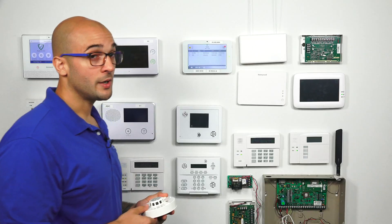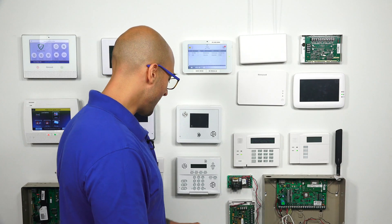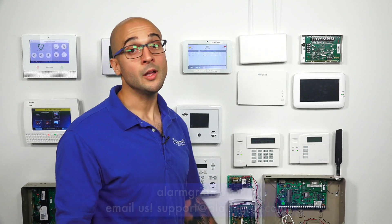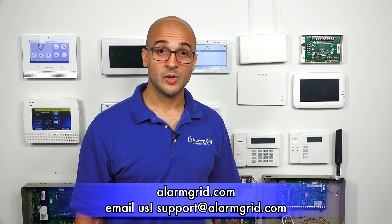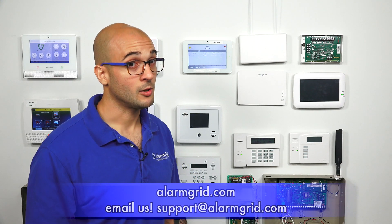The next thing that you want to do is do a test on your smoke detector before you install it to make sure it works, and you'll be all set. If you do have any questions about installing PowerG devices, about the IQ2, or sensor programming, feel free to give us a call at 888-818-7728, send us an email to support@alarmgrid.com, or head to our website, www.alarmgrid.com.